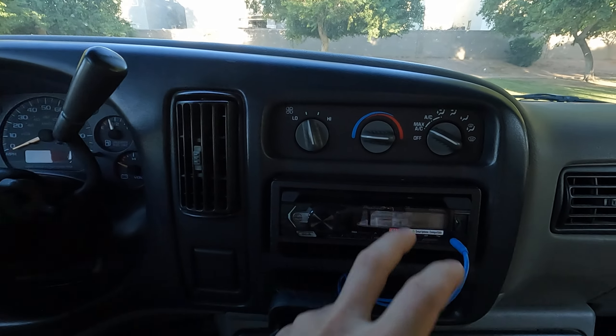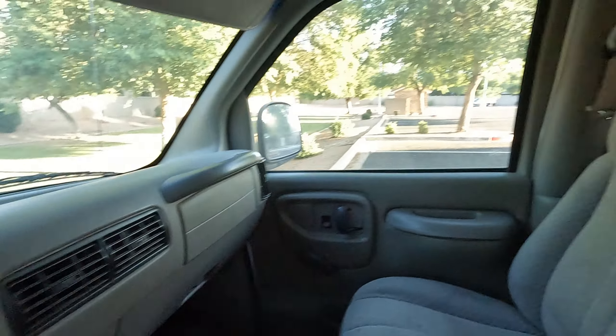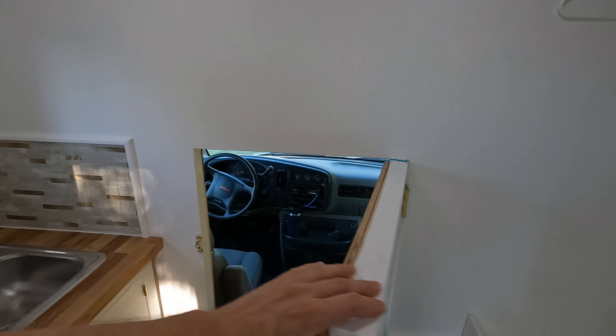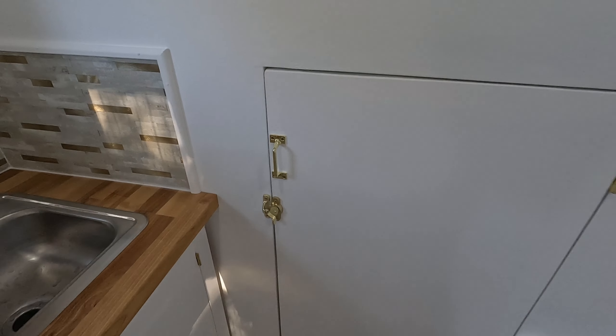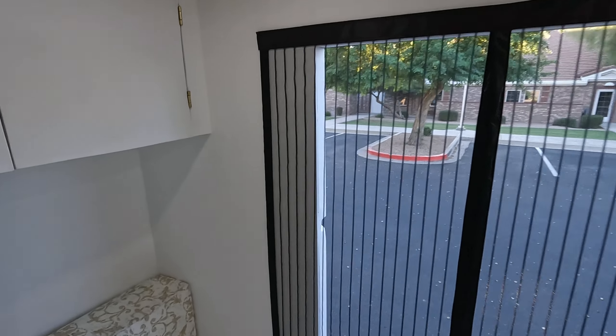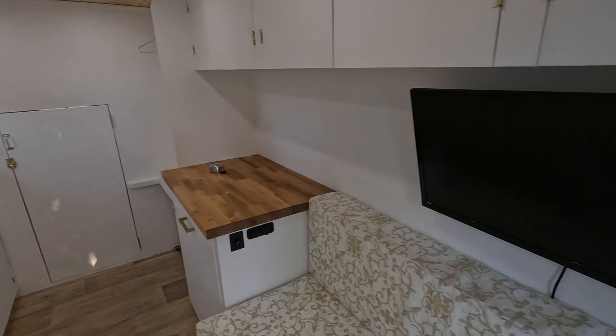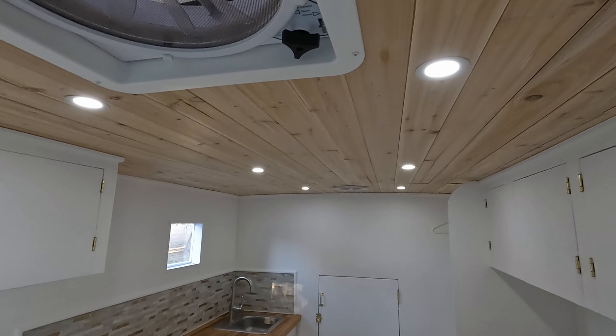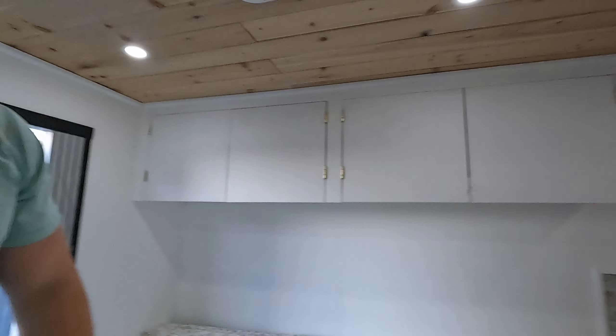Of course you've got to have an upgraded stereo. And LED puck lights in the ceiling, which I've used on all but one of my builds — and they work great, so if it's not broke...